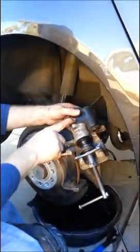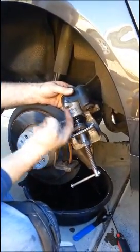Hi, I'm trying to replace the brake pads on my wife's 2008 Volkswagen Passat. I got it all apart and found out that it's got an electronic mechanism that prevents the caliper from retracting.